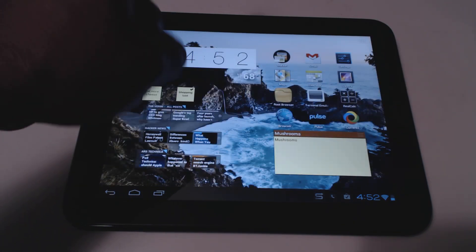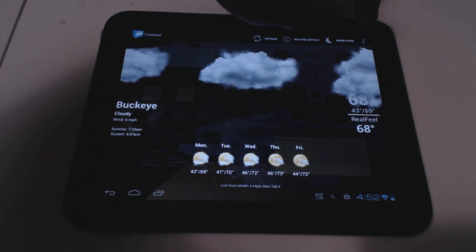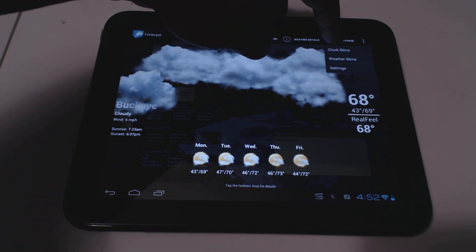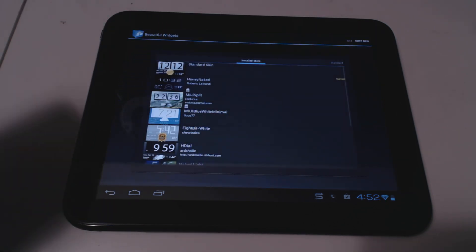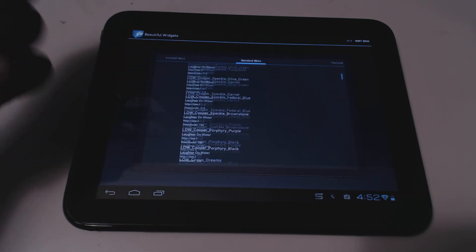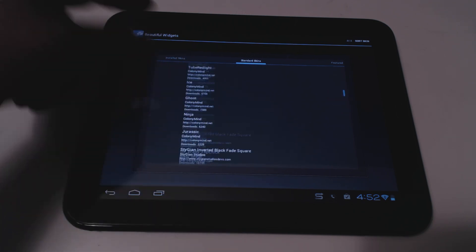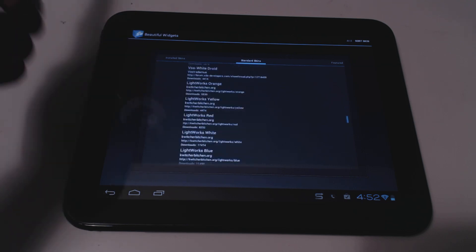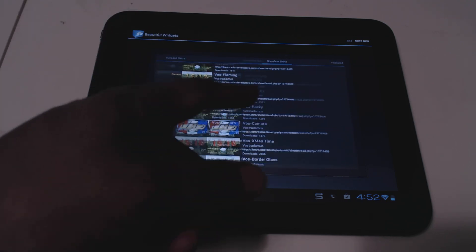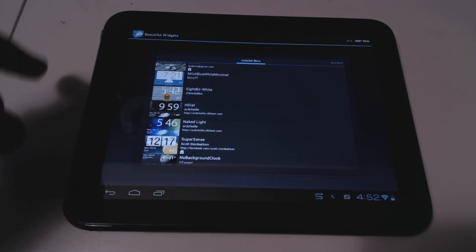It costs about two to four dollars, but it's definitely worth it. It's very customizable. You can get a five-day forecast and it comes with a bunch of different widgets. Under clock skins, in the standard section, there are several hundred — maybe around a thousand — different skins available.